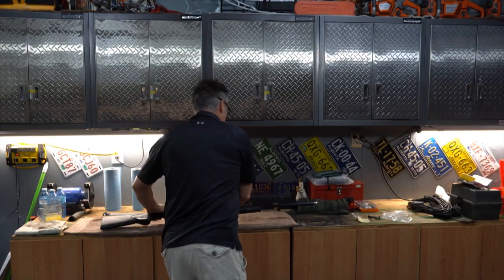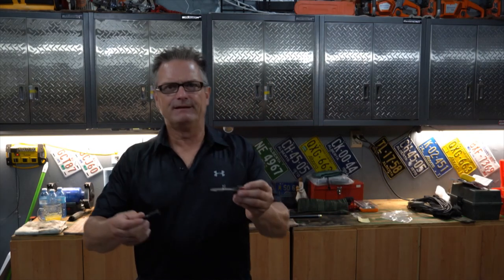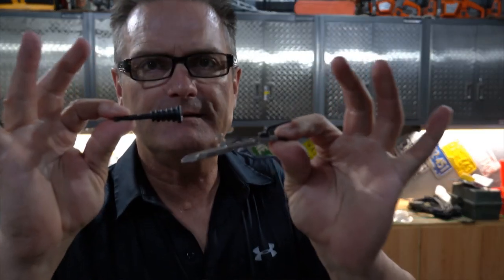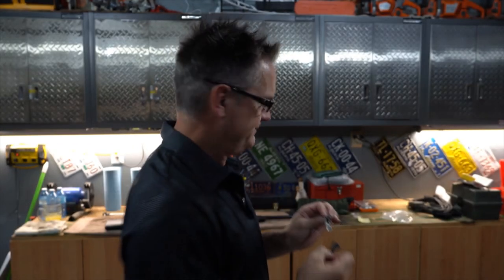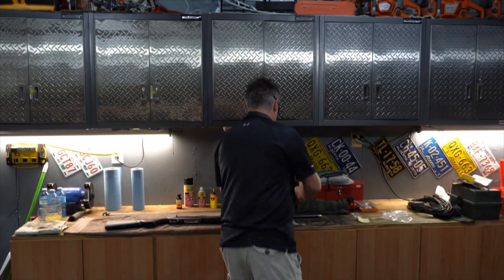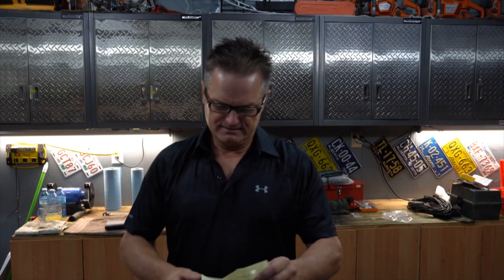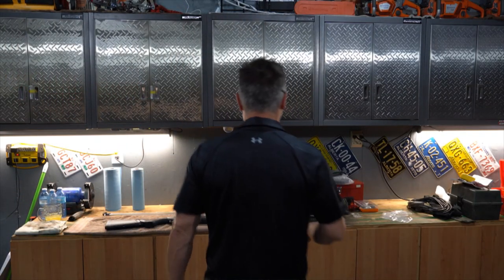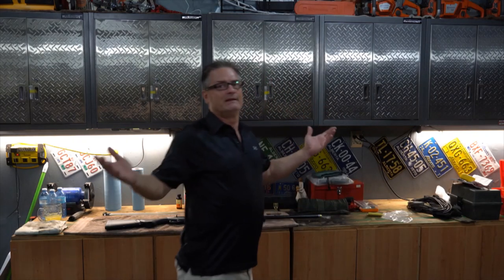I went down to my local gun store and picked up an oversized bolt release and an oversized charging handle. The cost was pretty significant — $157.50, about $150 to upgrade. But I love the oversized controls, so why not?